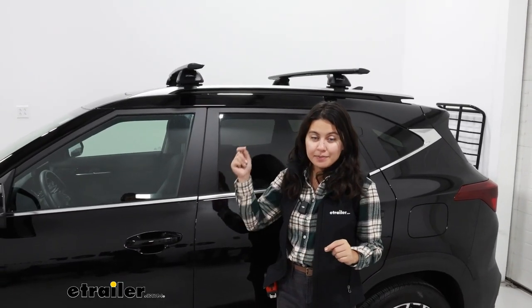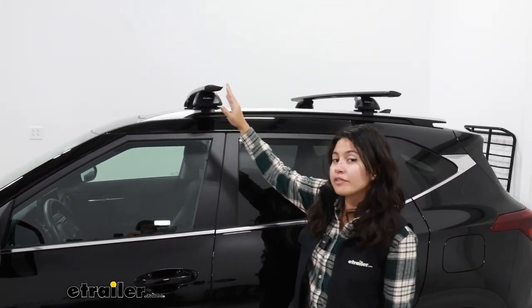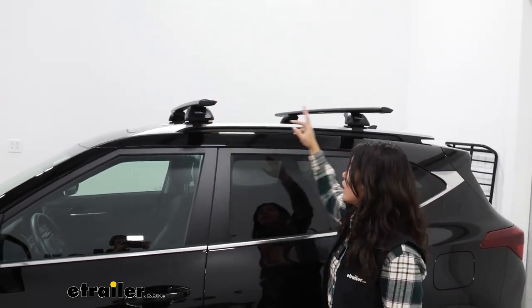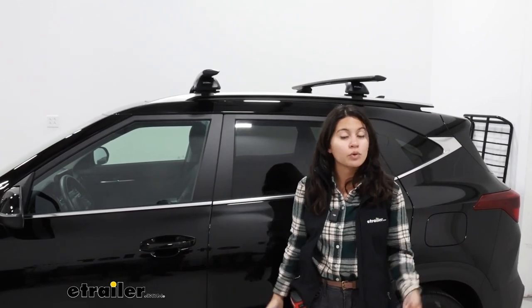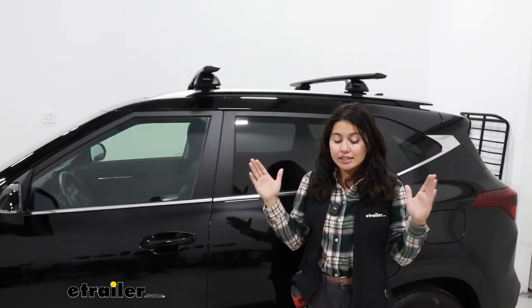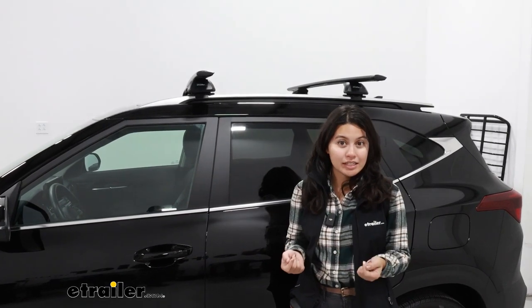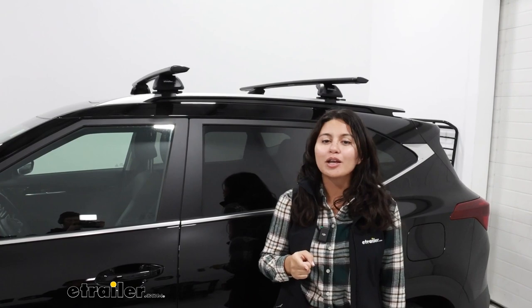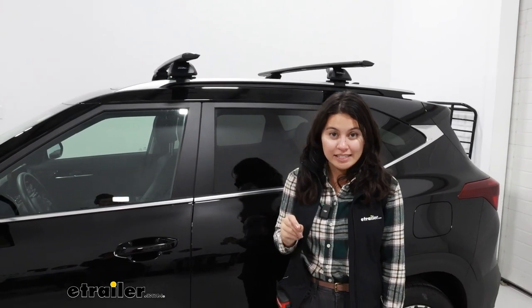Another thing I like about the Yakima system is the crossbar spread. For most vehicles they offer you a further distance apart between the crossbars. In our case here it's 32 inches, and that's going to be helpful for carrying extra long items like ladders, some roof boxes, or large kayaks. This still stays within the average range of crossbar spreads so you can still carry most of your accessories. You cannot adjust where these sit though, so double check your accessory — it's usually roof boxes, roof baskets, and roof bike racks that require specific measurements.